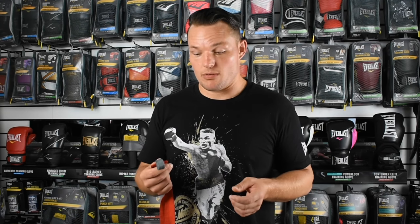Hi guys, World Rated Super Middleweight here, Jade Mitchell, a part of Team Everlast. Here at Everlast today to teach you how to wrap your hands. Today the wrap we're going for is a nice simple wrap — all of you should be able to do it, no worries at all.